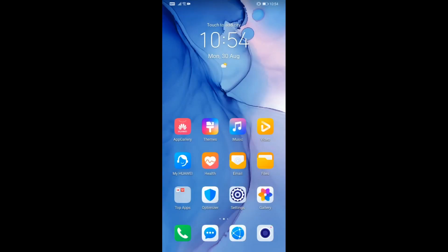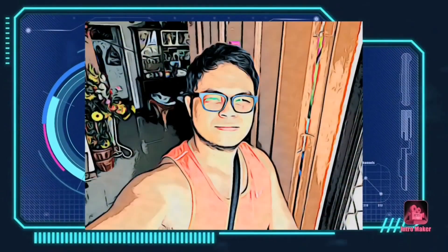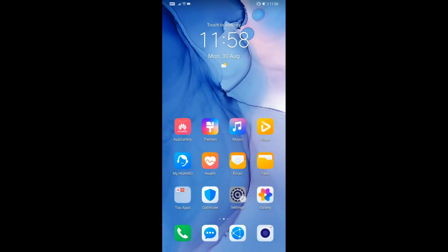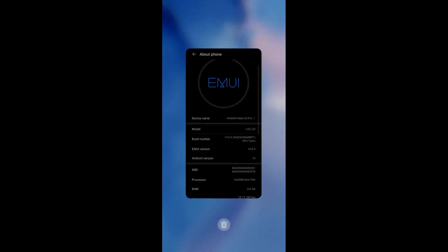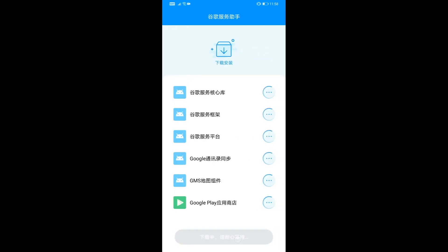Hey, what is up guys, Rensnaxivi here. In this video is a complete guide to install native GMS in your Huawei devices. If you're interested, let's go ahead and start.